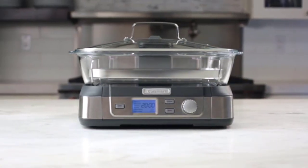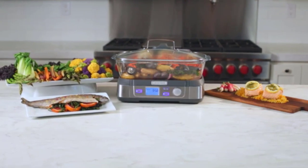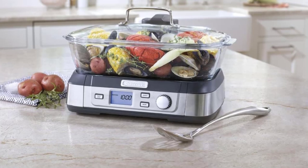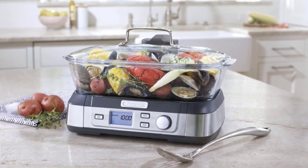When using the tray, any seasoning or marinade you use will most likely fall to the bottom, but that wasn't a big deal for us. When we steamed potatoes and green beans, we added butter, salt, and pepper after they were done steaming. For proteins such as chicken or fish, we preferred to season our food before it started cooking.